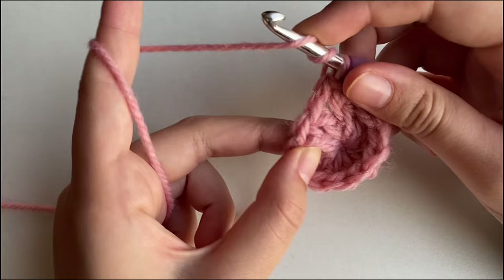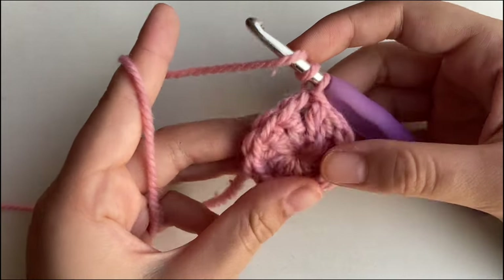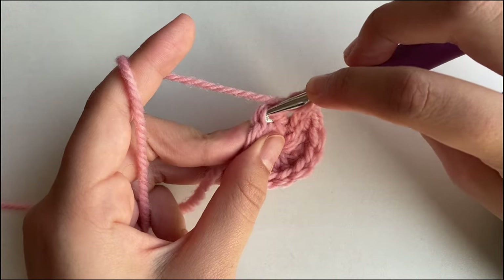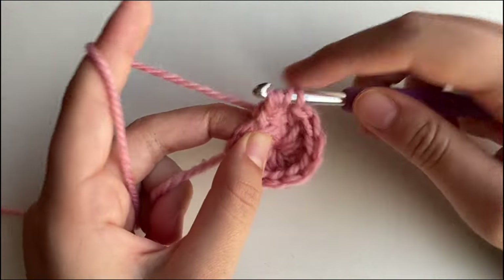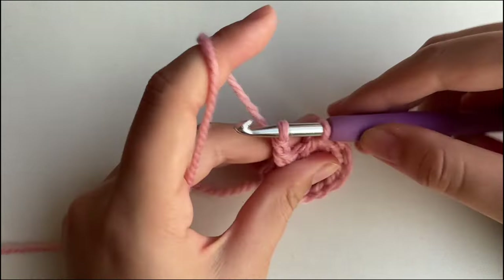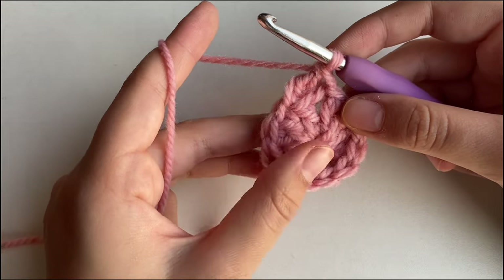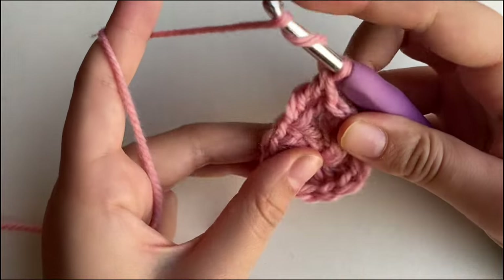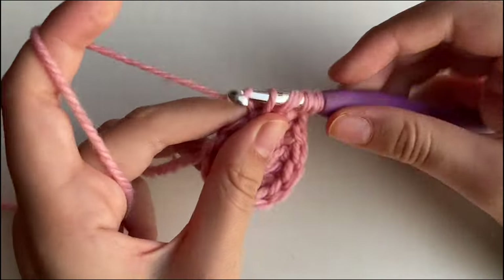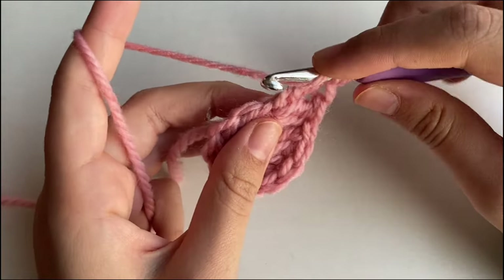We're going to yarn over twice — that's how you start a triple crochet. Yarn over twice, insert your hook into the 3rd stitch, yarn over, pull through, yarn over, pull through 2, yarn over, pull through 2, yarn over, pull through 2 once again. Now you've made your first triple crochet. After that, make 7 more triple crochets in the same stitch so that at the end you have 8 triple crochets total.